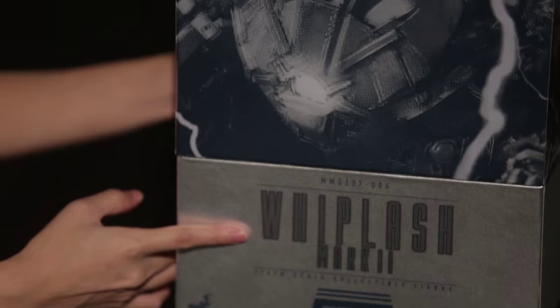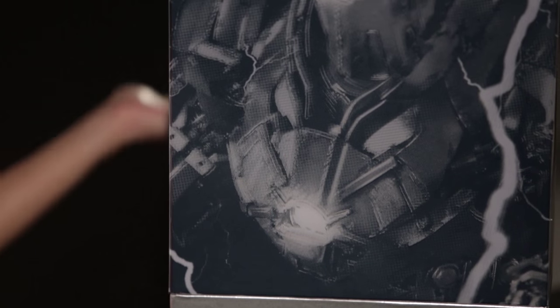Hi guys, this is Kylie from Titan Workshop, bringing you the most awesome toys on the planet. Today we are going to be unboxing the Whiplash Mark II from the Iron Man Die-Cast series.